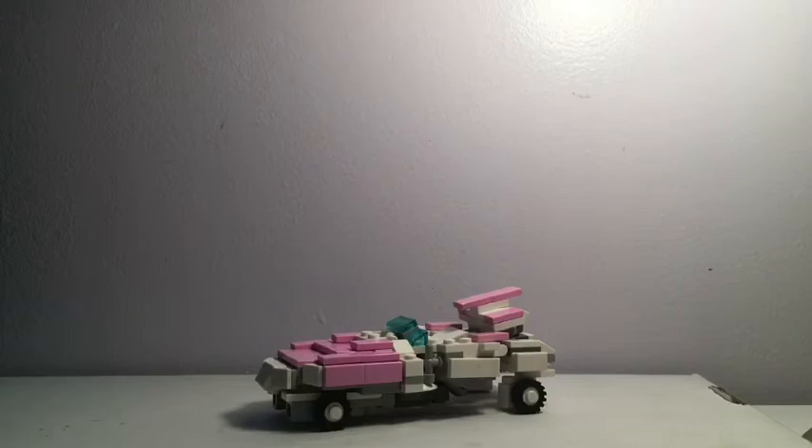Hello YouTubers, today I will be bringing you my entry for Psycho Brick's Brickformer Contest. This is my first attempt at a Fembot and also my first attempt at G1 RC.